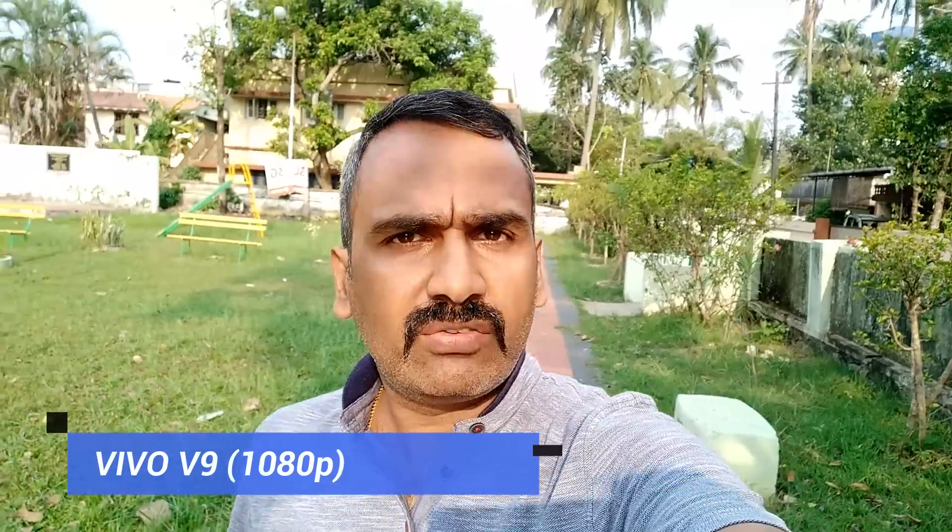This is the front-facing 1080p sample taken using the Vivo V9, which can also record videos in 4K resolution. You can judge for yourself how good the clarity of the front-facing 24 megapixel camera is. This is the front-facing camera sample taken with the Honor 9i, which can record videos in 1080p resolution. You can judge for yourself how good the video clarity and sound output are.